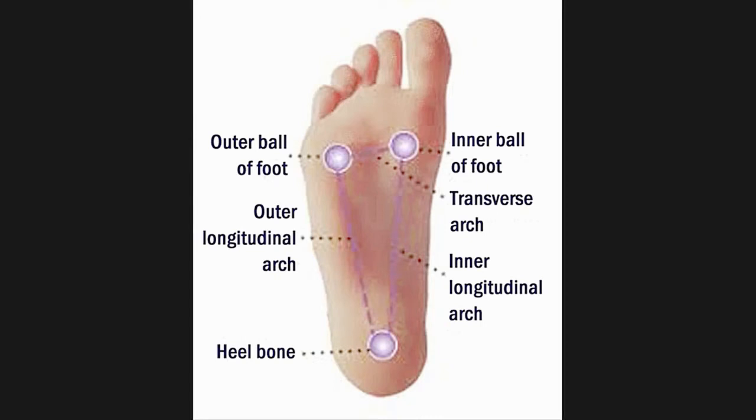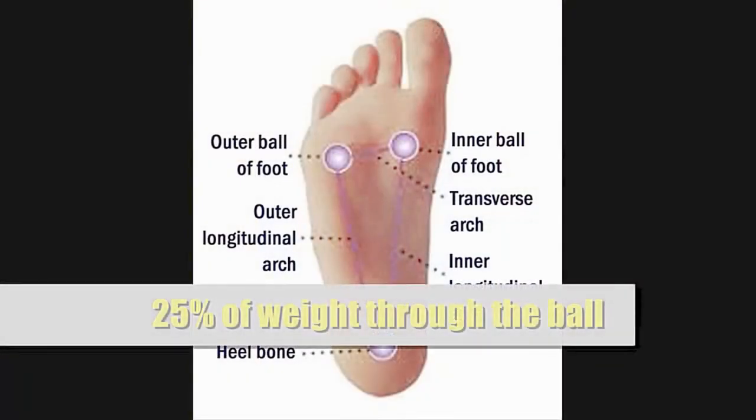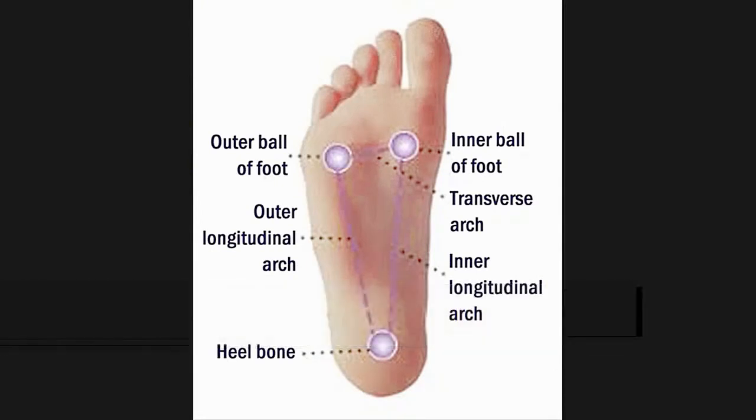In the standing side sway, you want your weight to land each time on that inner arch. In general, the weight distribution is about two-thirds through the heel and around 25% through the inner ball of the foot, which contains the big toe and neighboring two toes. The remaining 5% to 10% goes through the outer arch — the outer two toes. You want to feel your weight go through the inner arches of your feet.